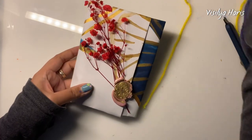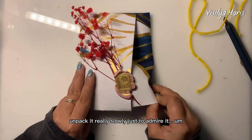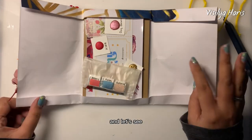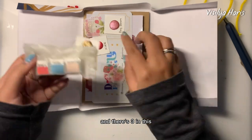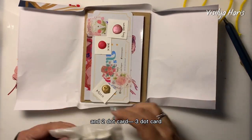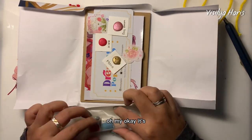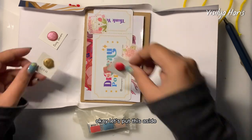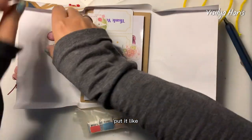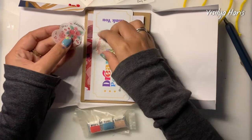I ordered two and there's three in this — two dot cards, three dot cards. It's just wonderful! Let's put this aside so we can see another package. Sorry, I got too excited.